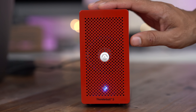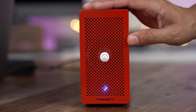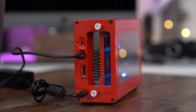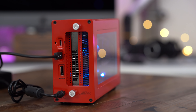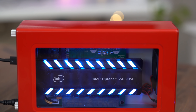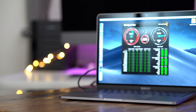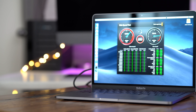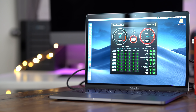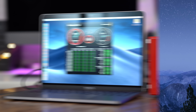When you have this thing connected, one thing you're going to notice is that the Intel Optane SSD has LEDs. As you can see, they're blue and they're very bright. Unfortunately, Mac users don't have a way of managing the LEDs on the Optane, whereas Windows users have access to a special utility that allows you to manage the LED color and to disable the LEDs outright. Hopefully Intel does release a way for Mac users to manage those LEDs.